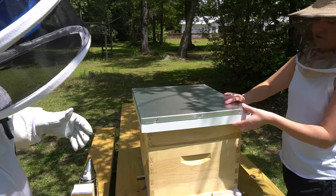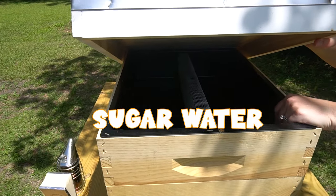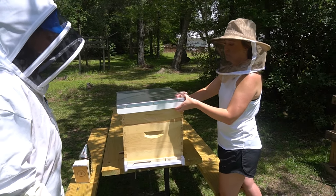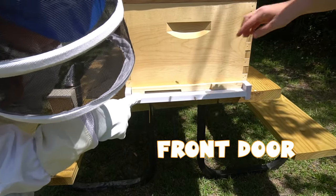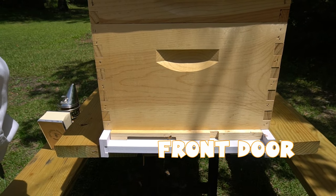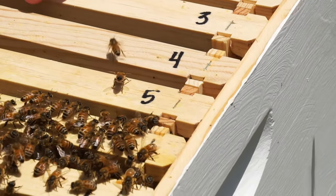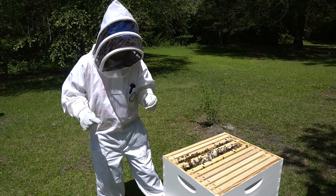This lid is here because inside we put sugar water, and that is their food store until they start making honey. They'll eat the sugar water until they make enough honey to feed on that. And check this out — this is like their front door! This is how they go in and out. They'll fly out, collect the pollen and the nectar, and then fly back in and put it inside the comb.